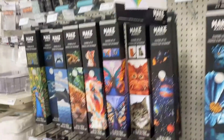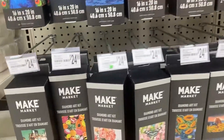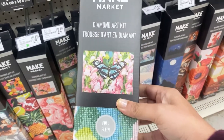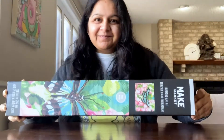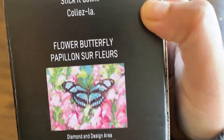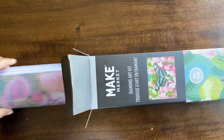Welcome friends! Yesterday I was at Michael's store and I saw these new diamond painting kits — they are so cute and available in so many designs. I brought one home and let's unbox it together. These are the diamond art kits by the Make Market brand. I chose a design called Flower Butterfly — let's open it and see.